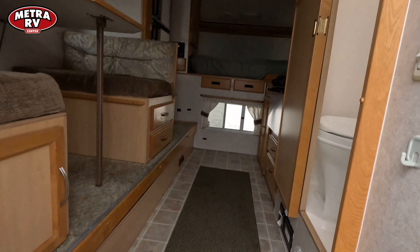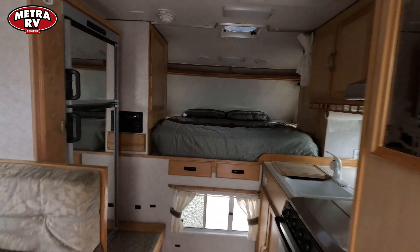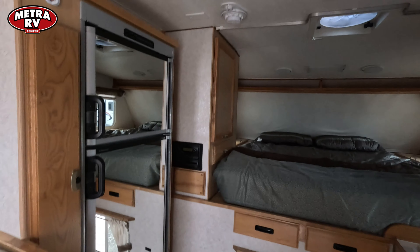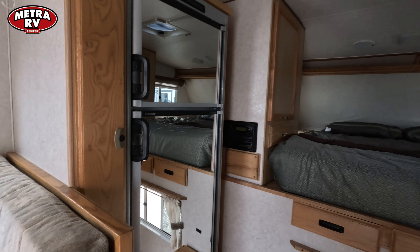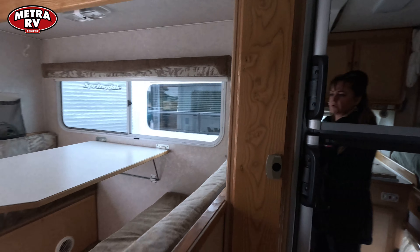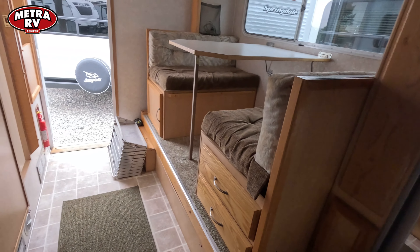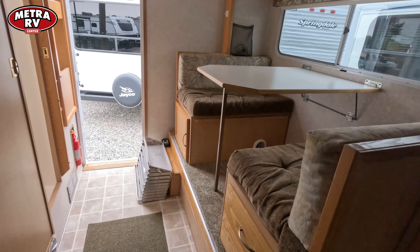This has a dry bath on it. When you come in you're going to see that you've got your north-south bed. You've got your cooking area over here with an oven. Over here you've got your refrigerator and all of your other storage. This is your slide out, so this is where your dinette would slide out. You've got your flooring area that comes with the stairs all ready.